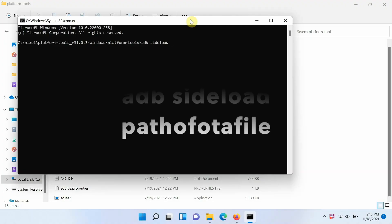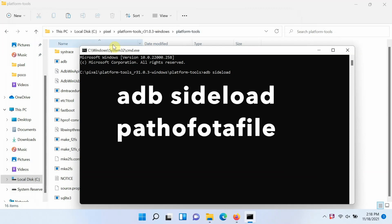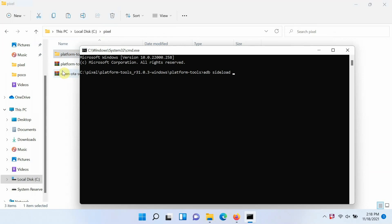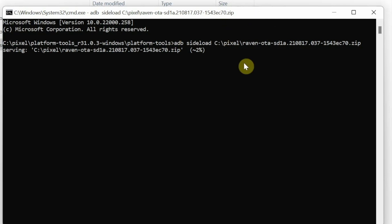Now we need to execute the sideload command: adb sideload followed by the name of the file. My personal suggestion is to go to that specific folder and drag and drop the file into your Command Prompt — as you can see the name is plugged in without any issues. The command is: adb sideload [name of file]. You do not have to unzip the file; this is the whole OTA file we downloaded. Press Enter and you can see it is now serving the update to our device.